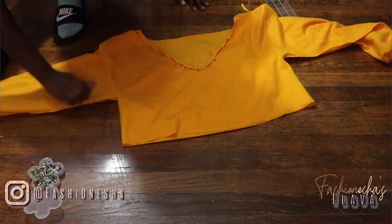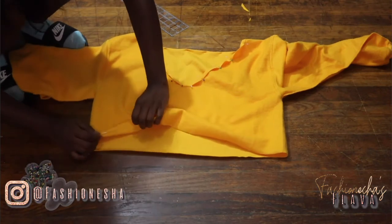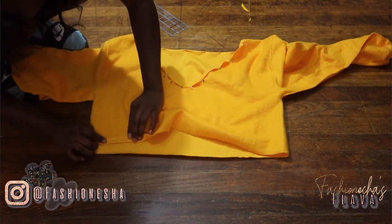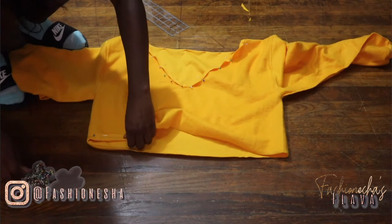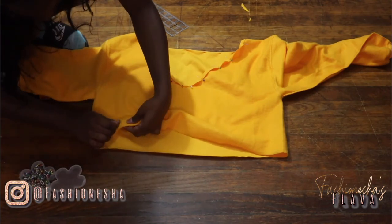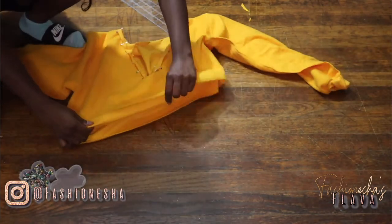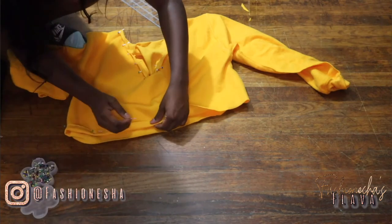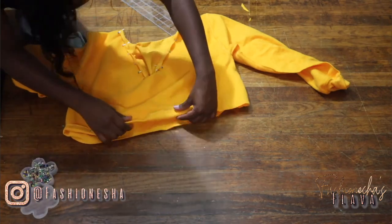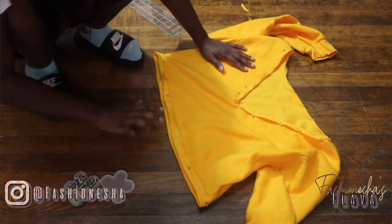This is what your neckline should look like. I'm now going to go in and pin the bottom of my sweatshirt. With the pinning of the bottom, you want to make sure you leave enough space to insert your elastic — whatever size elastic you are using, you want to make sure you leave enough space so that you can insert it.